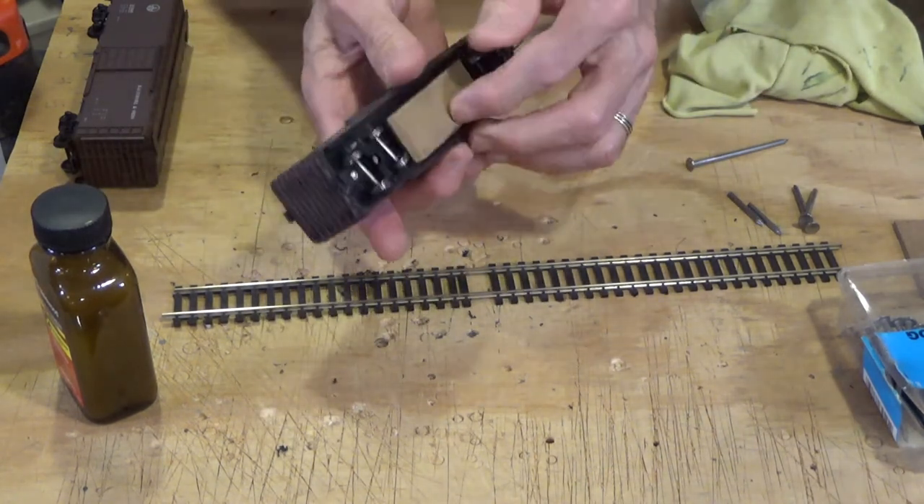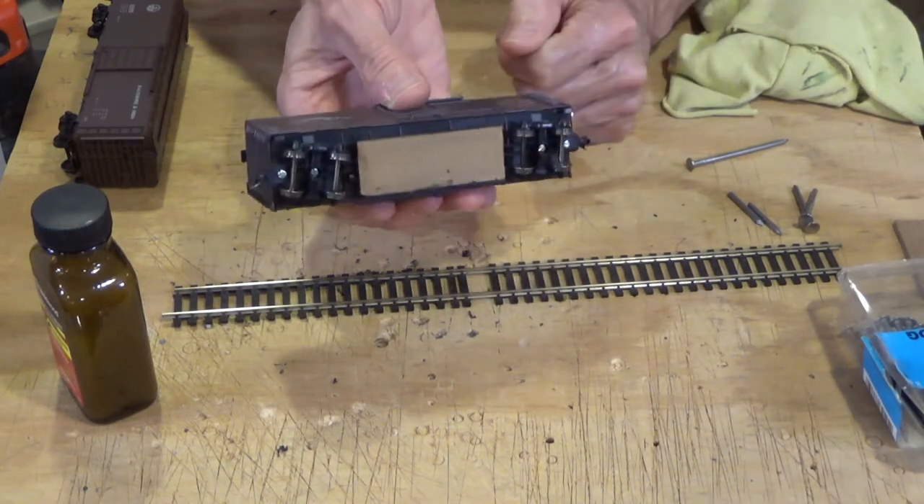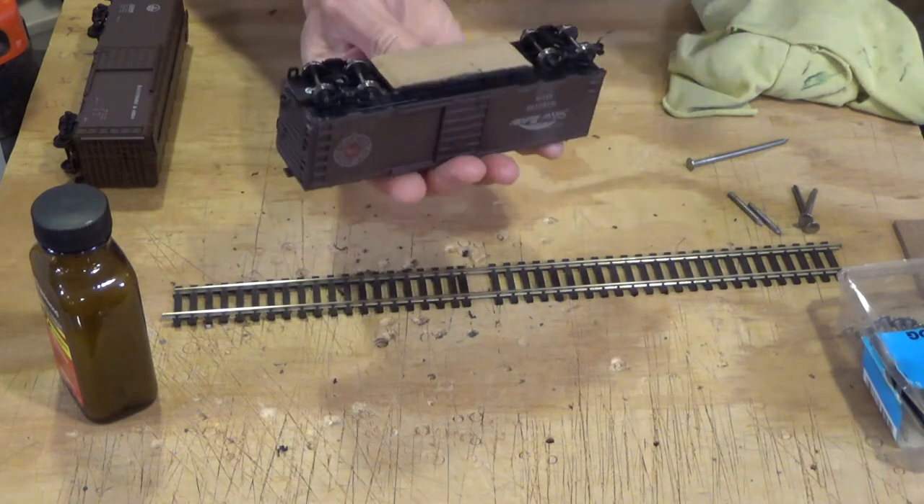Over time these will get dirty themselves. You can simply take a piece of sandpaper and sand them down a little bit. They're renewed and good for another thousand miles. Over a twenty-year period you might eventually have to replace the slider block, but I doubt it.